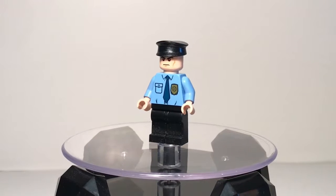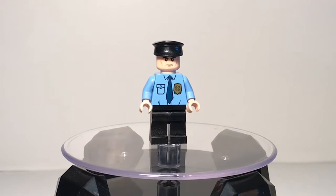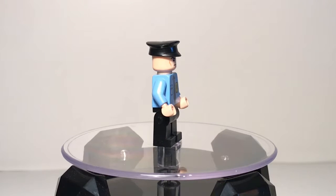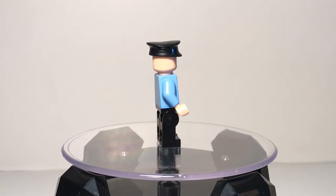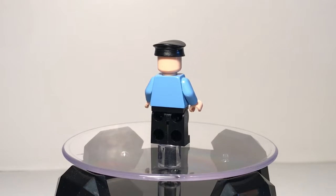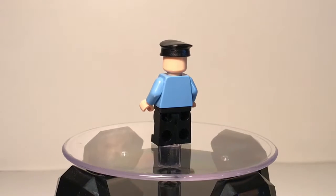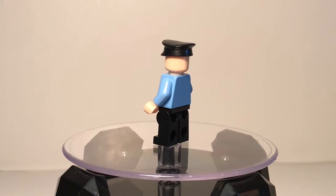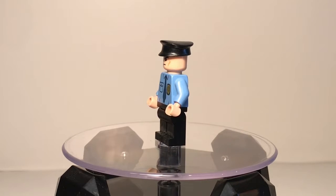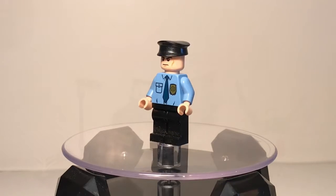The last minifigure is a police officer. He has printing that I think was in a City set — I'm sure it was — but really nothing great with this figure. If you collect City sets you'll recognize it; if not, it's a good minifigure to have. Nothing really special with this guy, not the best printing to be honest — just that one printing on the front torso, that's really it for this figure.